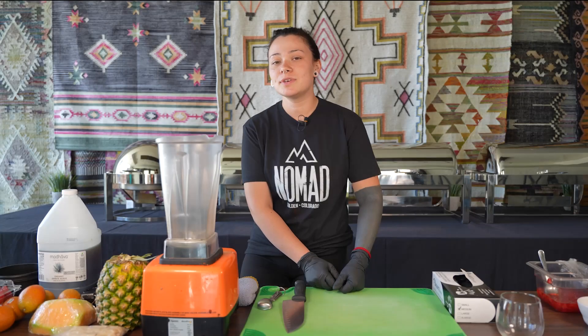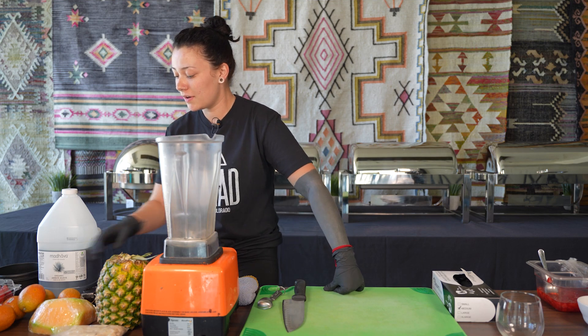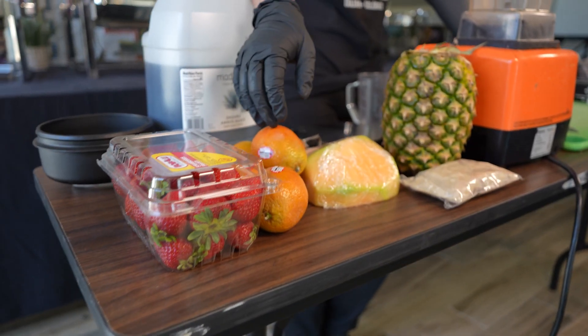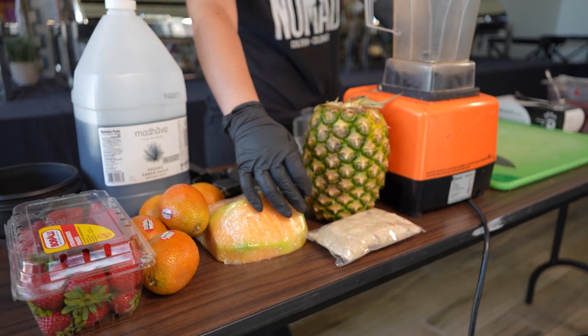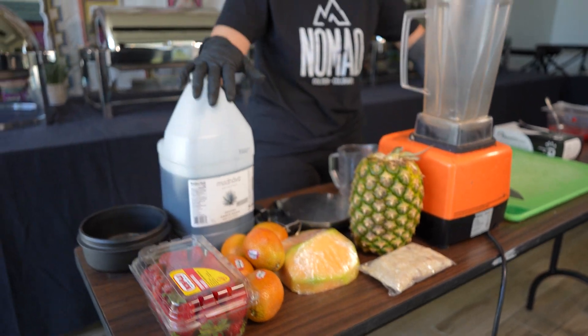The ingredients we're using today are going to be strawberries, blood oranges, cantaloupe melon, unpasteurized tempeh, pineapple and agave syrup.